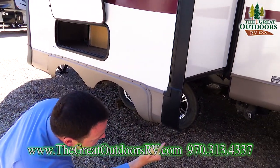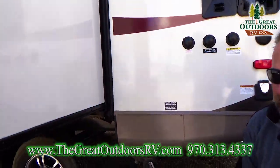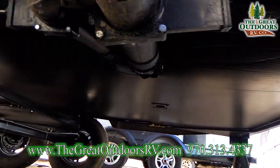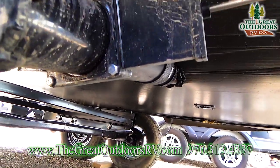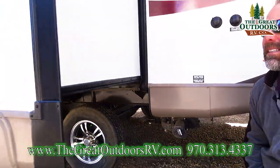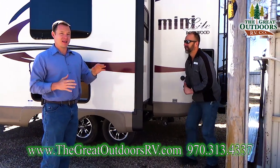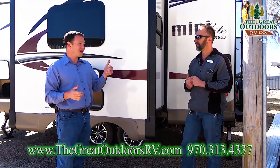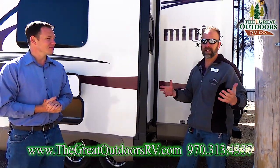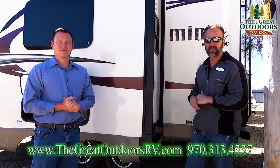This is also fully enclosed with heated holding tanks. They have 12-volt heat pads built into the tanks to protect you in colder weather. So if you want to go a little earlier in the spring or later in the fall — even in Colorado where you can go below freezing on mountain passes in June — you can turn those tank heaters on so you don't ruin your tanks. Those tanks are rated to minus 11 degrees, and having them enclosed helps keep wind from passing underneath.